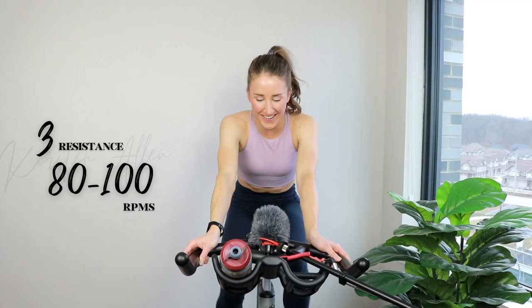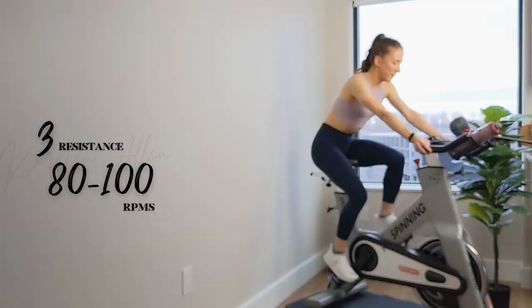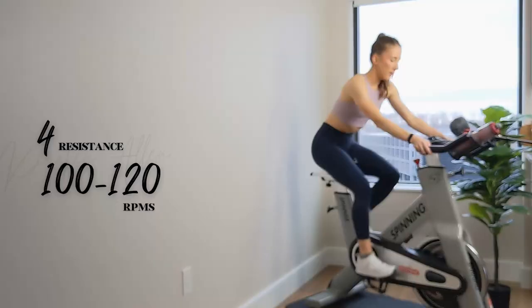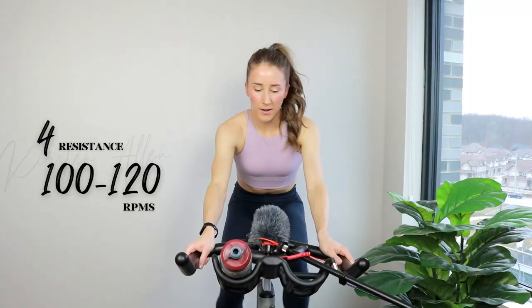So we got some tundra seated climbs — you guys seem to like those. No two-minute seated climbs, maybe next time. You got it. We got a final 10, then we raise that resistance, raise those RPMs. Three, two, one — find that four, shoulders down, you're flying.